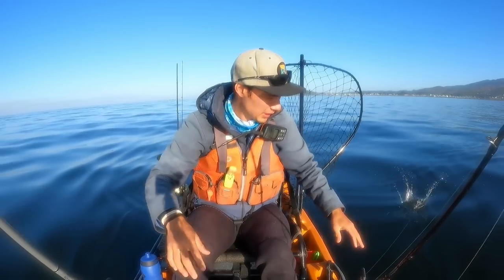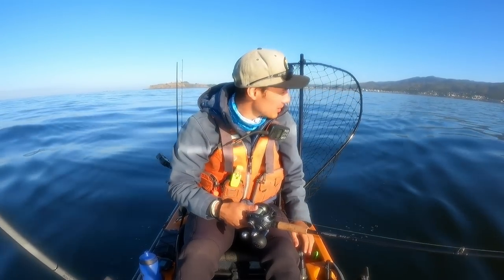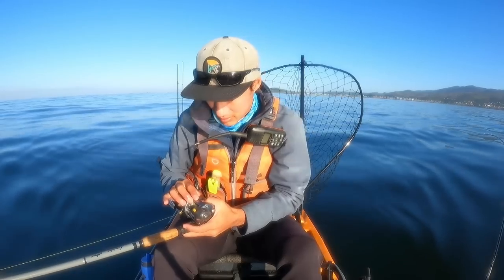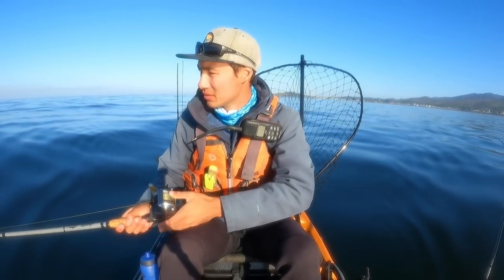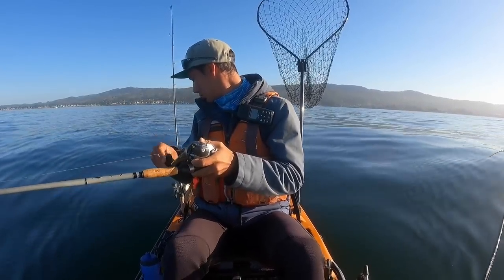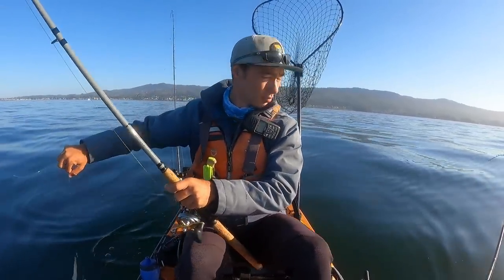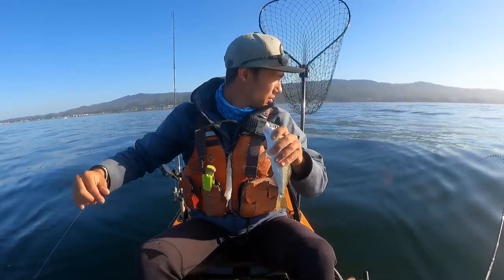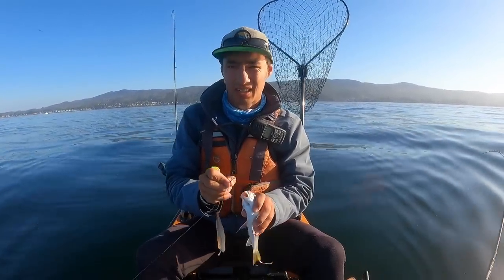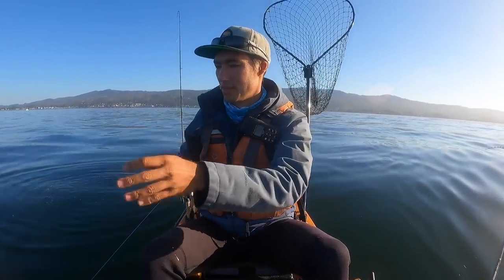Switching it down. Water's a little murky today. I'm not sure if that's going to affect the bite or not. One down, second one down. Come on, halibut. Well, I think we got two kingfish on this one, and then I think there's one on this side too. So let's get out a little deeper, try to avoid these and look for a bigger fish.